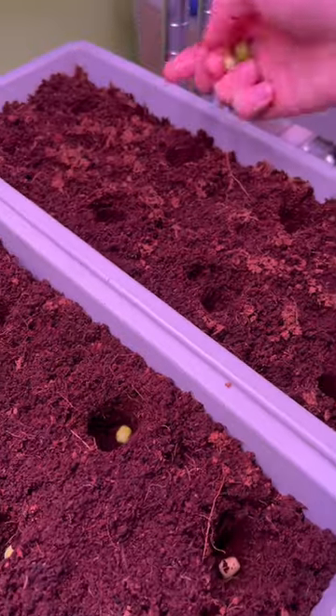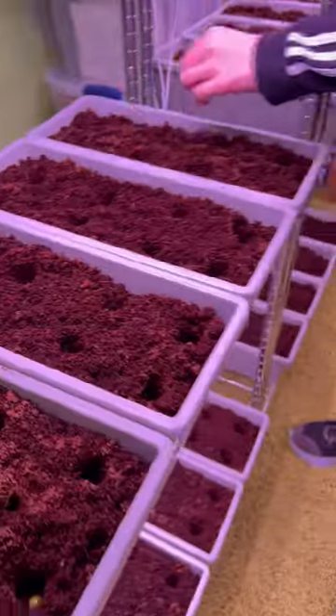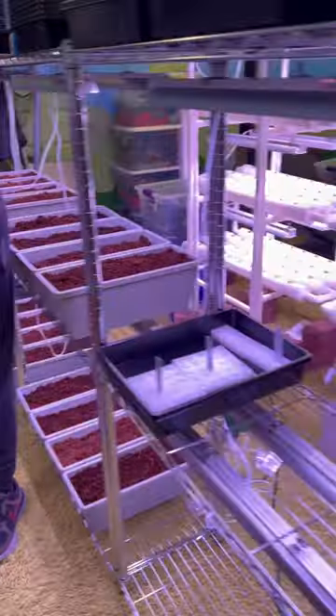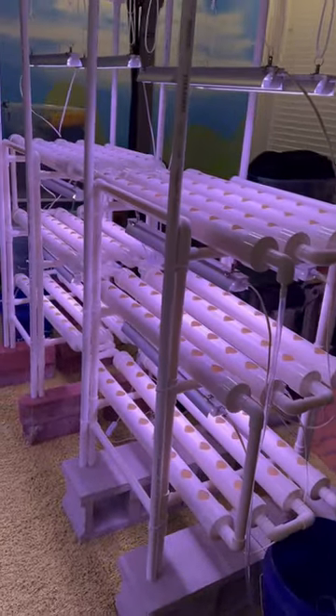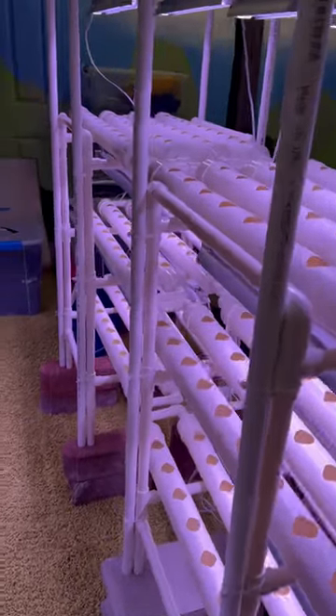We're actually in our basement. We're going to do an indoor garden growing peas. They're going to be growing up little tiny trellises — got all the stuff from Amazon. We're going to be growing lots of things. And over here is the hydroponic system. We're going to be growing different kinds of lettuce and spinach and a variety of things.